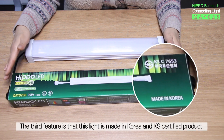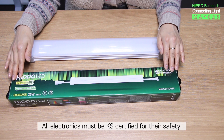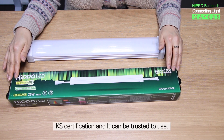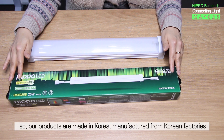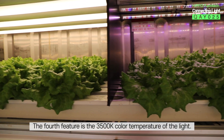The third feature is that this light is made in Korea and is a KS-certified product. All electronics must be KS-certified for their safety. HIPPO Farm Tech plant growth lights have completed and acquired KS certification, so it can be trusted to use. Our products are made in Korea, manufactured from Korean factories.